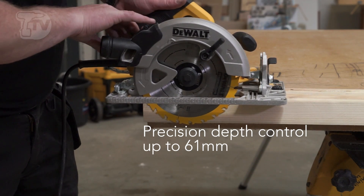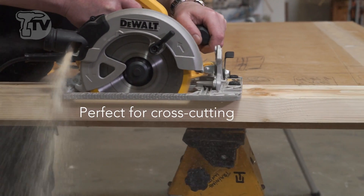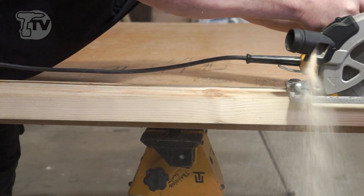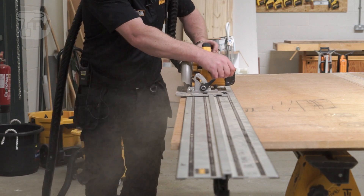It's very well balanced, so you can use it for extended periods of time with less fatigue, and you also have a fantastic coverage on the blade, which means that the dust spout can actually remove up to 95% of any sawdust that comes from it.